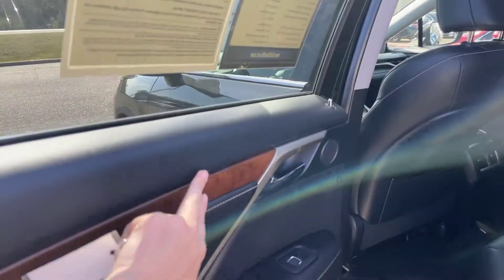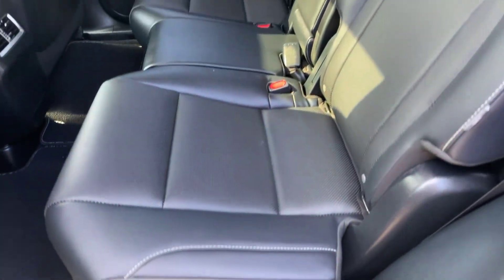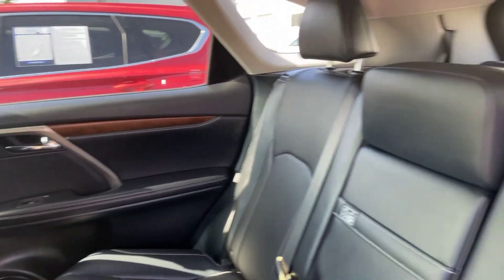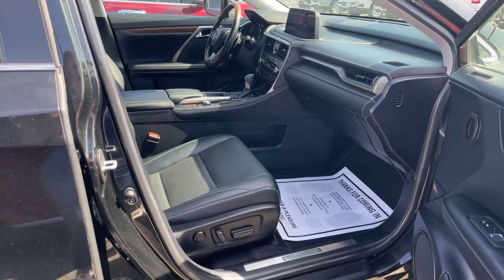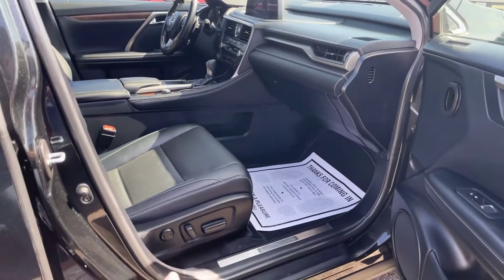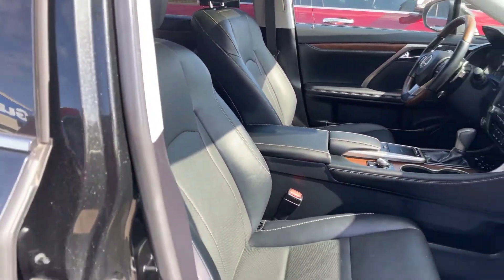We're moving along into the backseat area. We do have the wood grain paneling accent here on the doors, and we've got our black leather with white stitching throughout — leather is in perfect condition. On the passenger side, we do have the dual power seats. Leather is just as beautiful in the front as it is in the back.